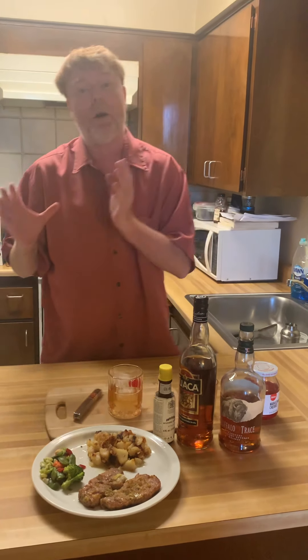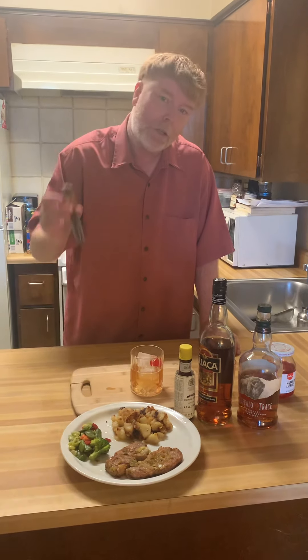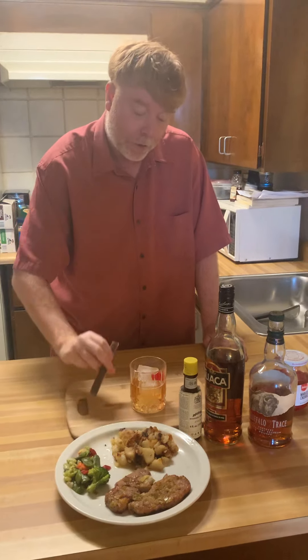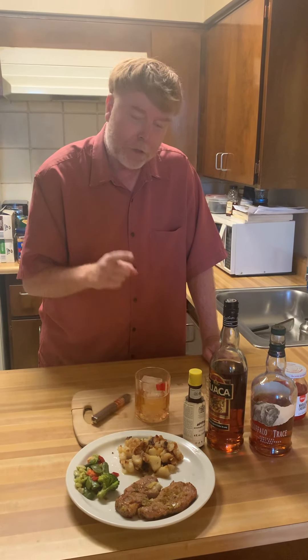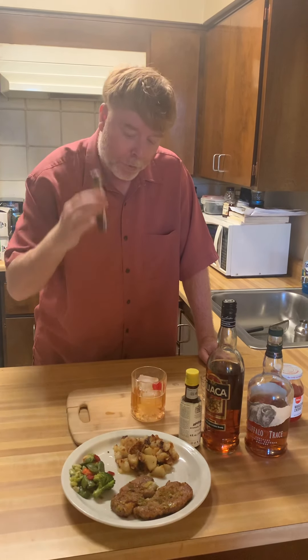For all my cigar smokers, I'm choosing the Punch Cigar. I'm going to pair this cigar with this particular drink. In a later video for the cigar pairing, we'll go more in depth with the drink — the taste, the flavor — as I'm smoking.